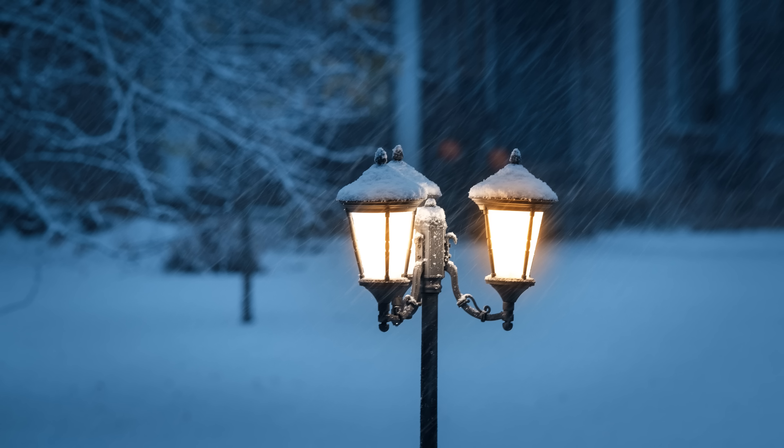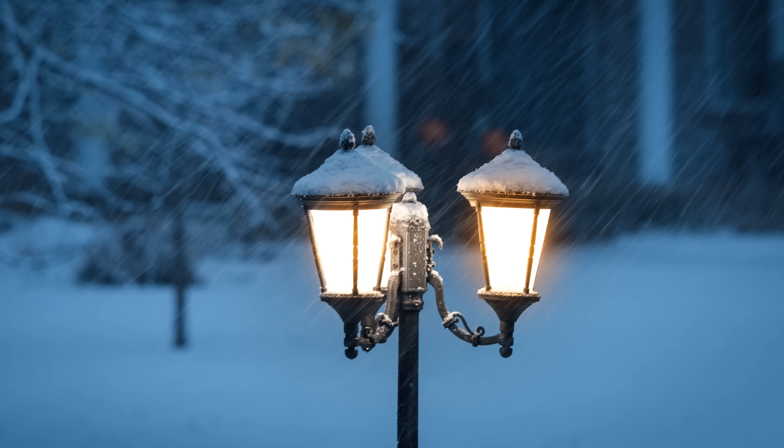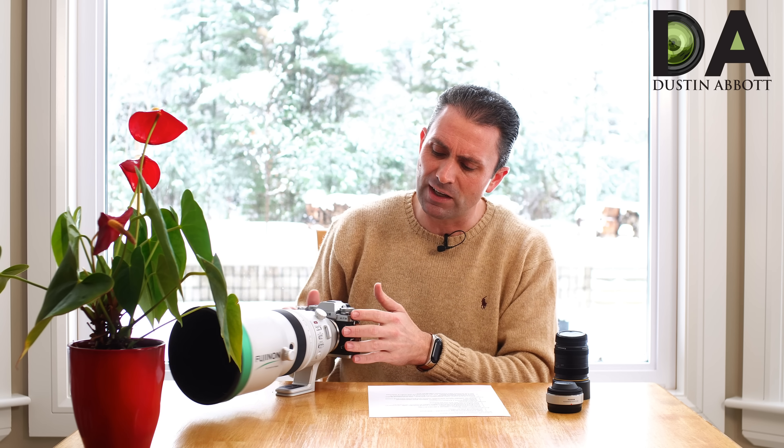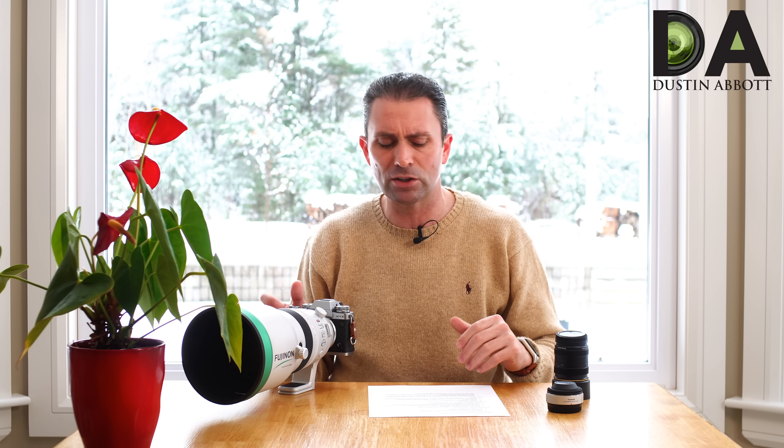While this shot at 1/10th of a second isn't perfectly steady at the pixel level, it allowed me to use that creatively — there was snow falling around the lamp, and by dragging the shutter I was able to capture the movement of the snow, creating a very useful and creative image. For panning shots the OIS also gives you the ability to nail those and get a great look. Fuji says the OIS is intelligent and will detect what you're doing and adjust itself accordingly, and it seems to work.